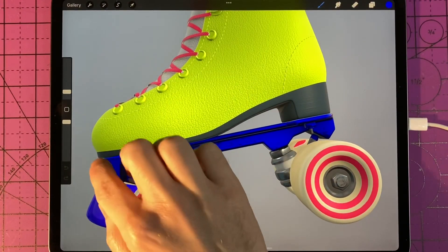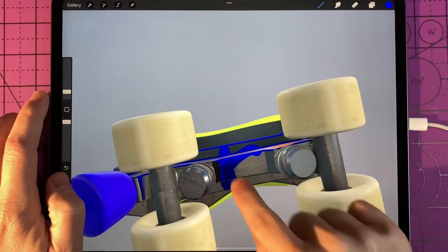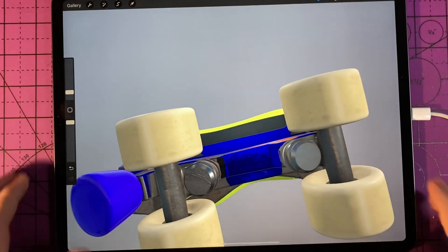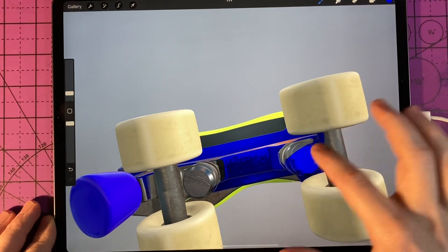Previously on my channel I already made a tutorial on how to do this with the Apple Pencil, but this tutorial is going to be a full tutorial on how to do it without an Apple Pencil, and some tips and tricks and some of the things that I've learned along the way.